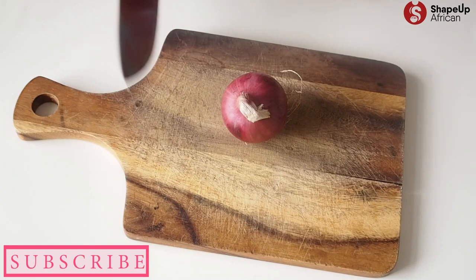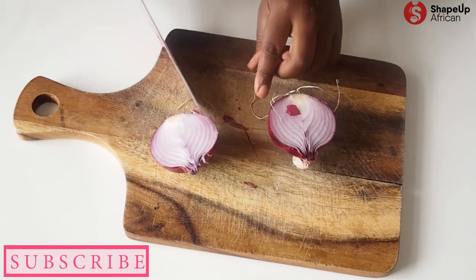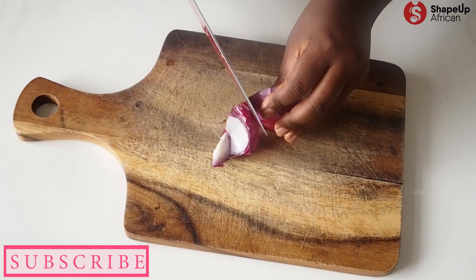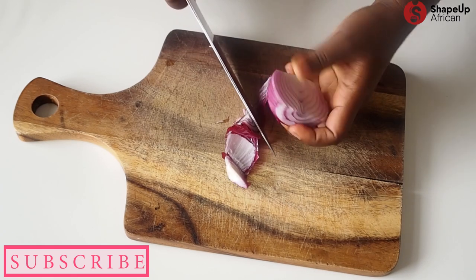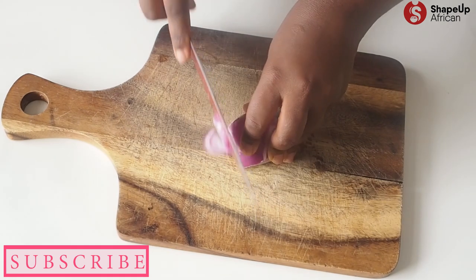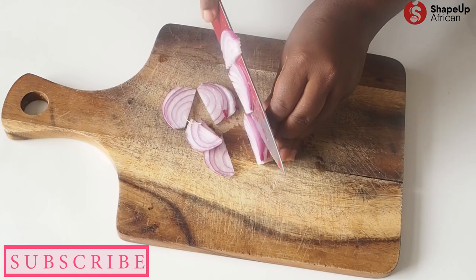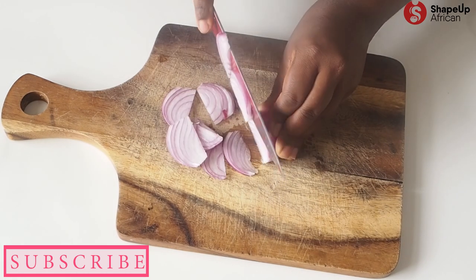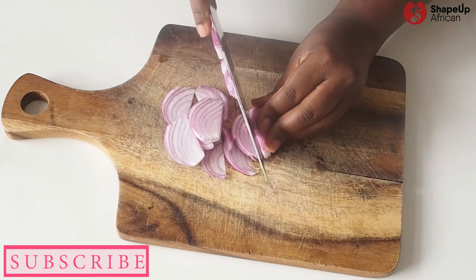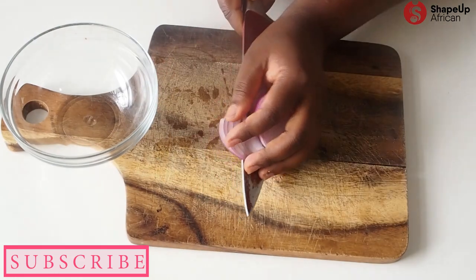We're going to start off by slicing our onions into really thin slices. We're going to use half of the onion on the salmon that goes into the oven, and the other half we'll use after the salmon is cooked, so that we have some fresh crunchy onions when the salmon has been grilled. Go ahead and slice that into very thin slices, just like so, and this is just going to go right into our bowl.